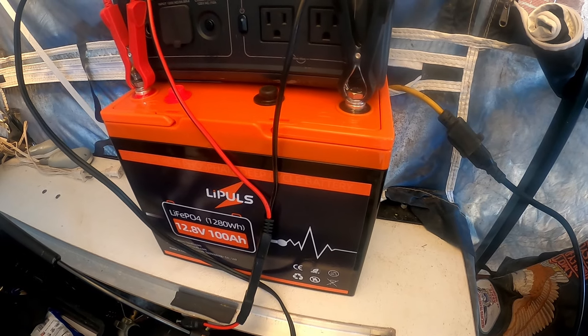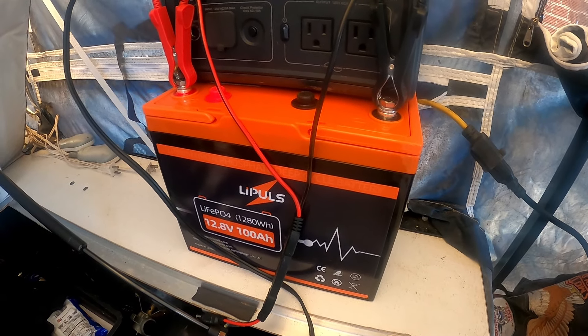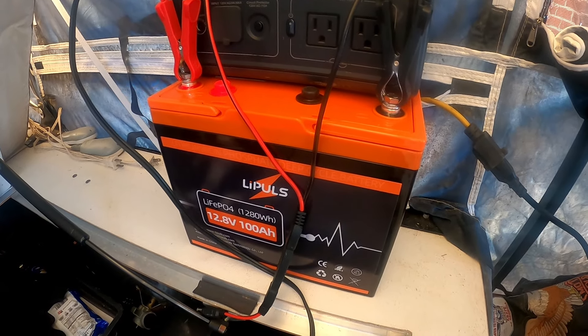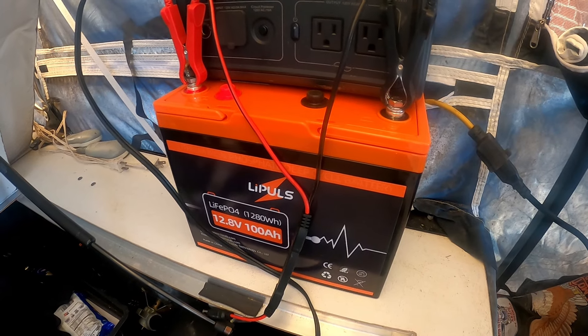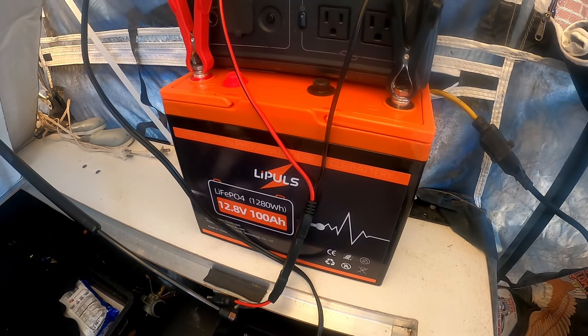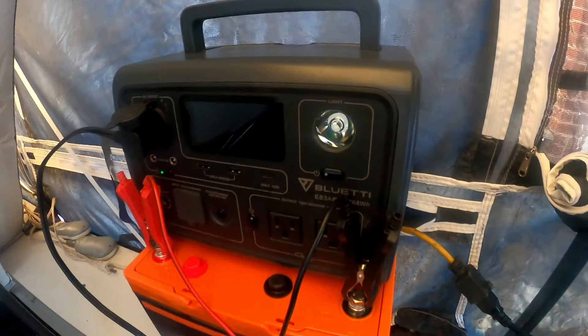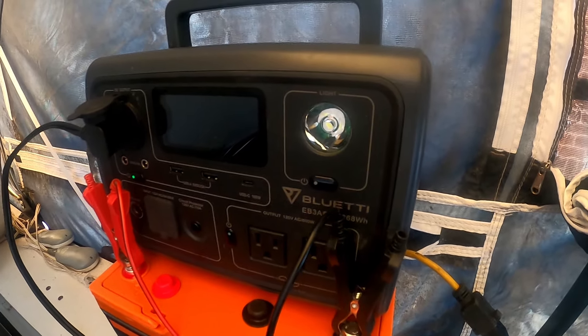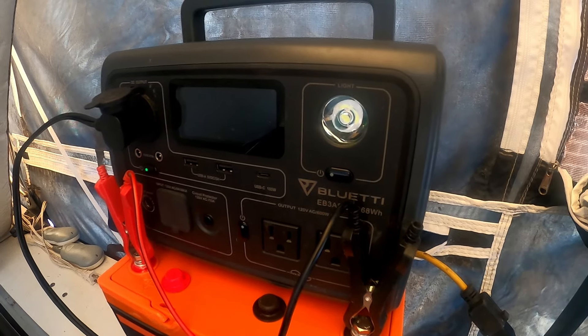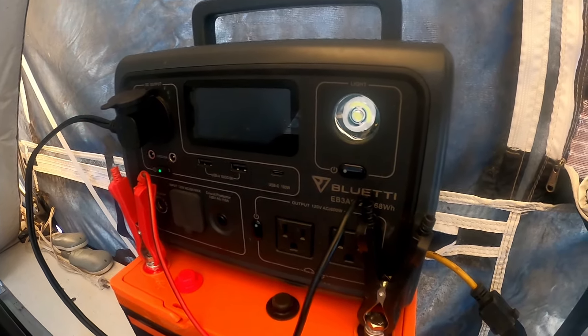They've got a real impressive interest in maintaining good green technology, and that's what kind of attracted me to these people, being that I'm a solar buff. I'm going to show you how to do a little hack using one of these 12.8 100 amp hour batteries that will greatly extend the capacity of a small solar power station like my Blue Eddy EB-3A.